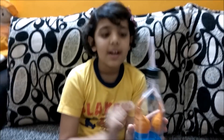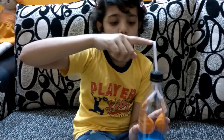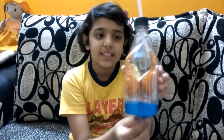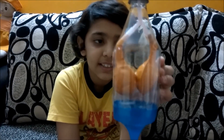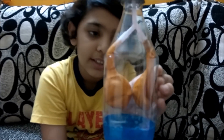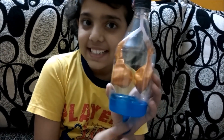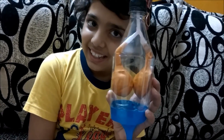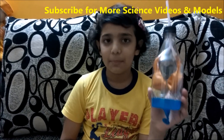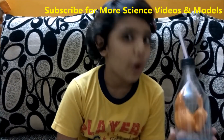That is how our lungs work in real life. For making this at home, you need an empty Coke bottle, straws, and balloons — this is the easiest model to make. Thank you guys for watching my video. Please subscribe and comment. Bye!